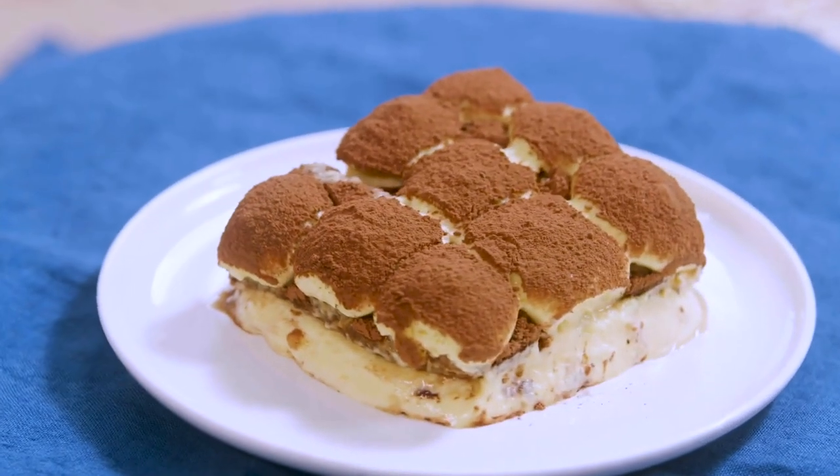Raise your hand if you don't love tiramisu. I am a real fan of this dessert, whose origins are disputed among different regions of Italy. Let's prepare it together. Layers of ladyfingers soaked in coffee alternated with a fluffy mascarpone cream — how can you resist?